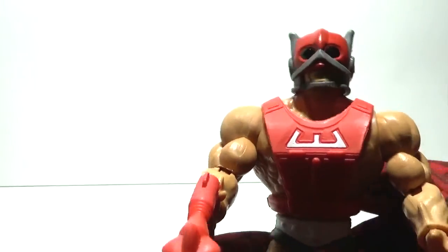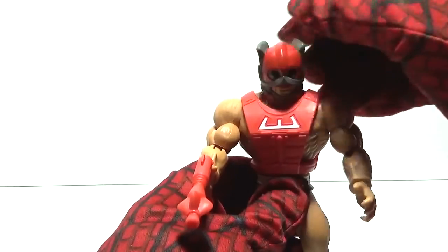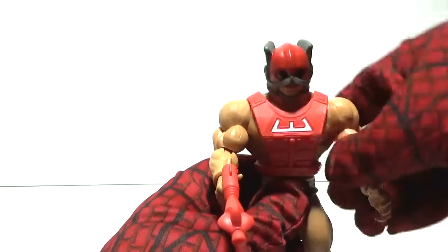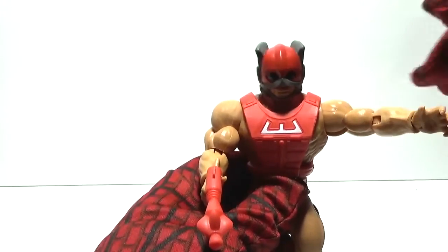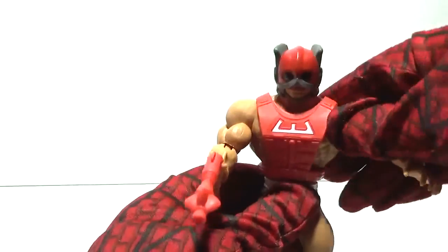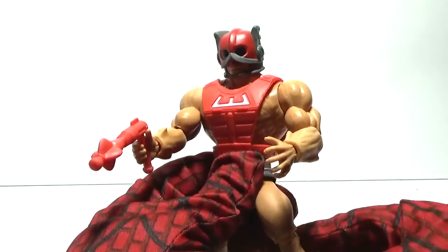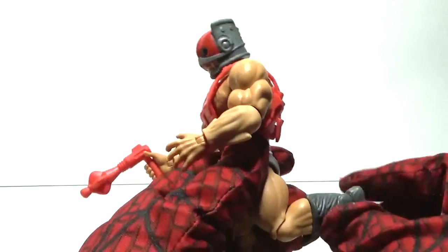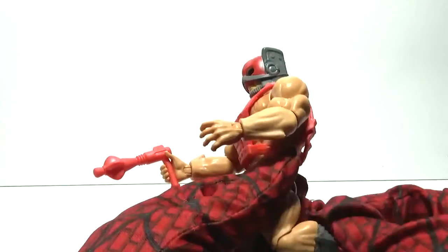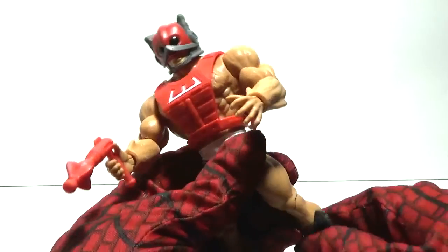Here's a close-up of Zodak and the articulation: the head moves up and down, side to side. No articulation at the shoulder, but the elbow bends and there's a swivel at the wrist, and a waist twist. The leg moves outward by that much, and you can bend the knee back that much, bend the ankle back that much. He also has a pivot in the upper ankle, as you can see.